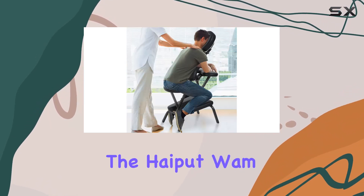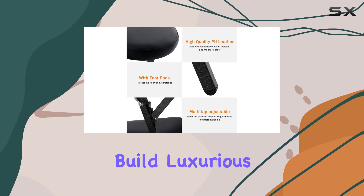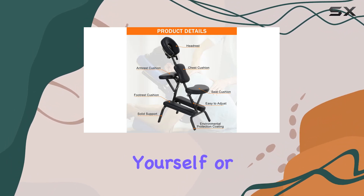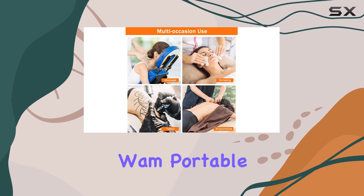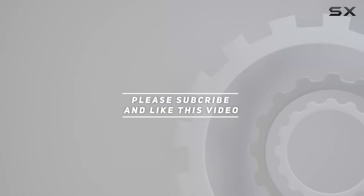Overall, the Hyput Wham Portable Massage Chair is an ideal choice for anyone looking to elevate their massage experience. With its sturdy build, luxurious comfort, and easy portability, it's a winner in my book. So go ahead, treat yourself or your clients to the ultimate relaxation experience with the Hyput Wham Portable Massage Chair. Check out the video description for the updated price, and thank you for watching.